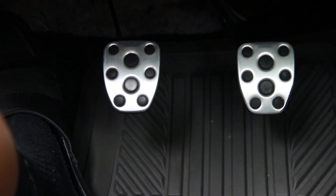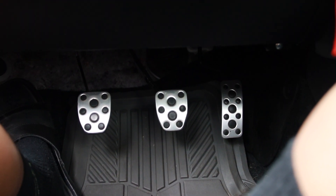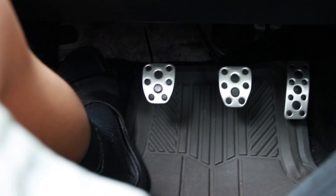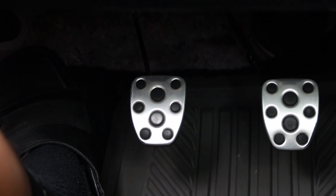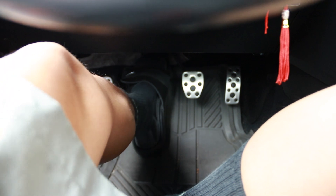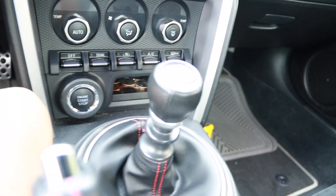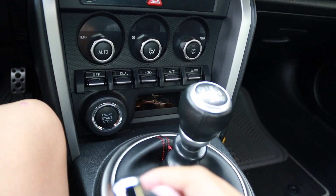Today we're going to be using the clutch pedal and the gas pedal throughout this entire video. I just want to recap on the clutch pedal especially, because the clutch pedal is your main go-to for switching gears and getting into neutral. Let's start the video by pressing in the clutch all the way, make sure your gear is in neutral, and turn on the car.